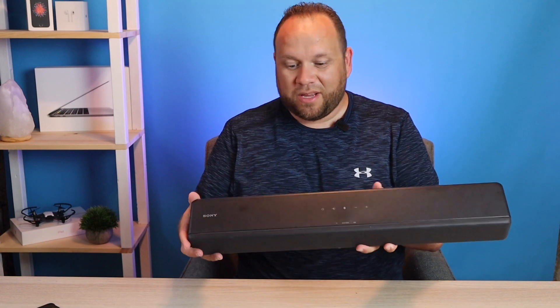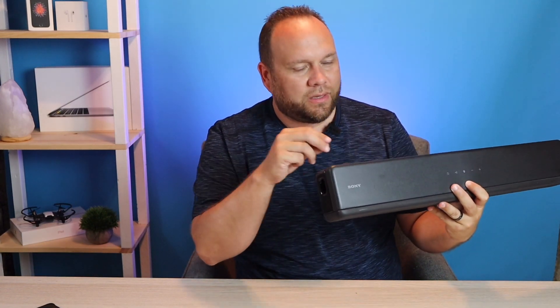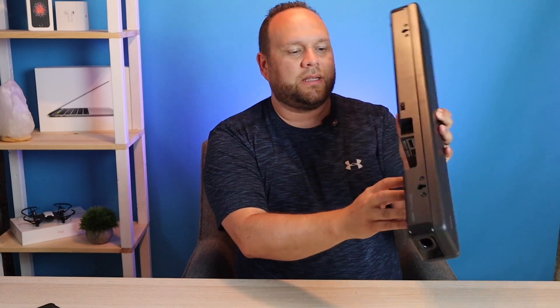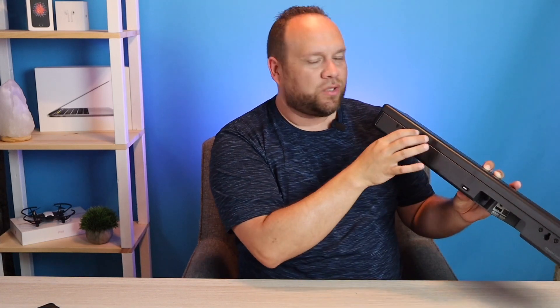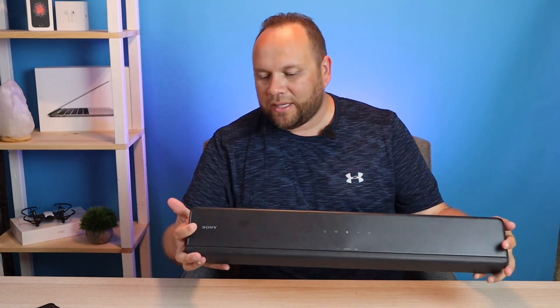On the back of the soundbar there's an HDMI ARC output if you want to go that route, a TV optical input for the optical cable, and a USB hookup. There are also two holes on the back for wall mounting. A great feature of this soundbar is Dolby audio support. It's not going to be one of the cheapest soundbars on the market, but it's also not a high-end unit.